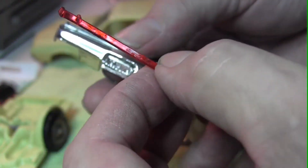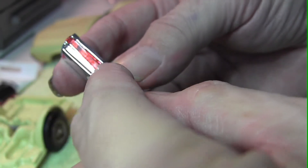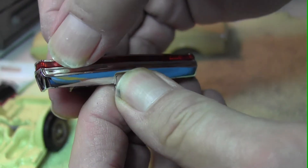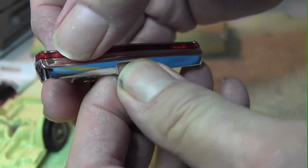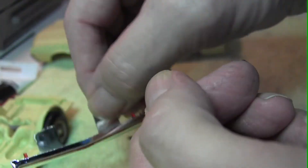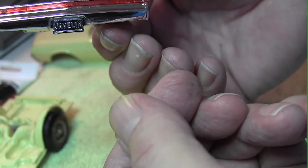We'll check the printing on the tail light to make sure we put it in properly, then reinsert it into the replated bumper and just gently push it in, exactly the way they did originally. You'll notice it's pressure fit, so there's no need to glue it.